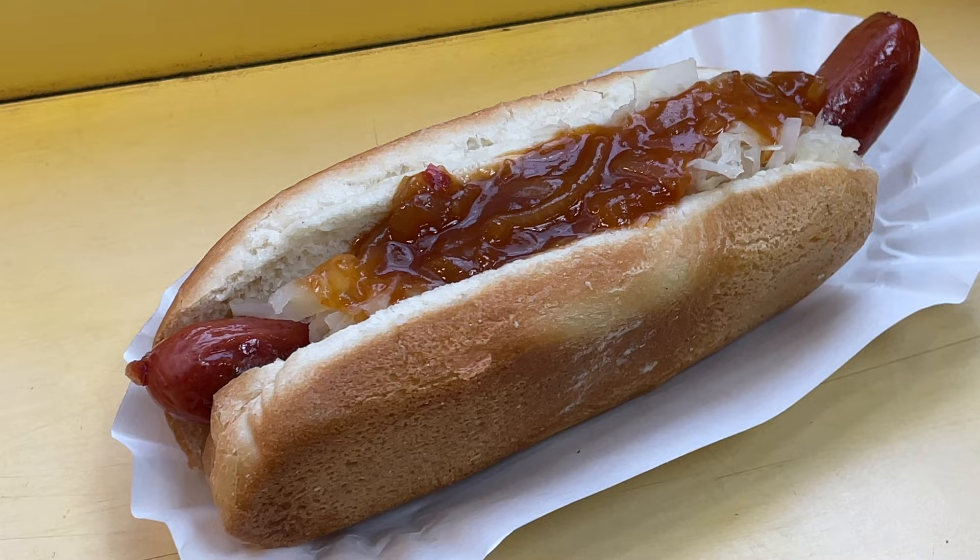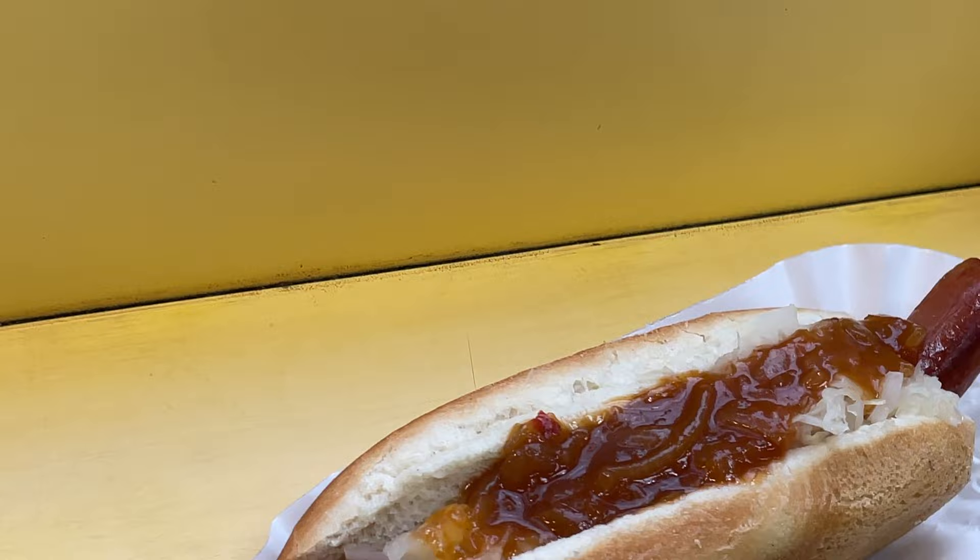Last week I uploaded a video of my trip to New York. I had so much fun that I'll definitely be returning in the near future. One place I'll definitely be returning to is Papaya King — home of the Papaya Dog and Papaya Drink. One problem: New York City is freaking expensive!